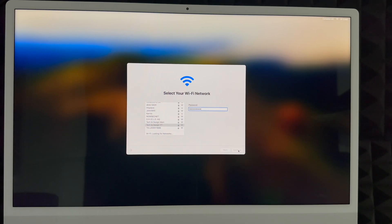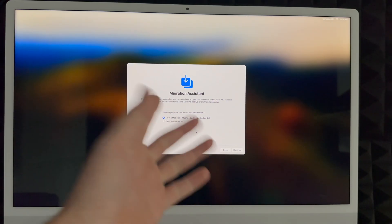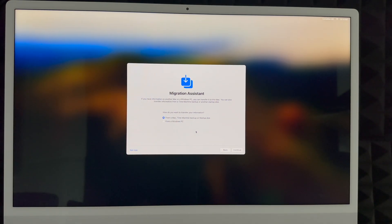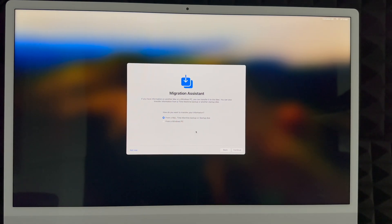Under Privacy, just click Next. Then comes the migration screen. If you had a Mac before, choose Time Machine — I have a video showing how to do that. If you're coming from a PC and want to transfer files, you could choose that option, but I don't suggest it — just copy and paste your files into your Mac. If you're brand new, choose 'Not Now' on the bottom left.